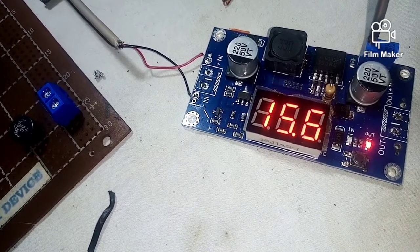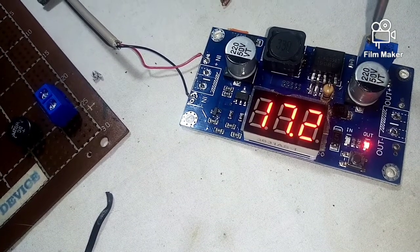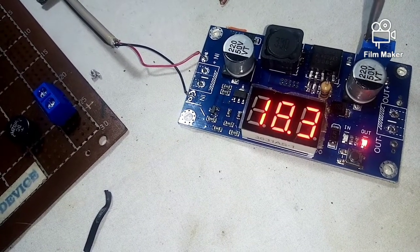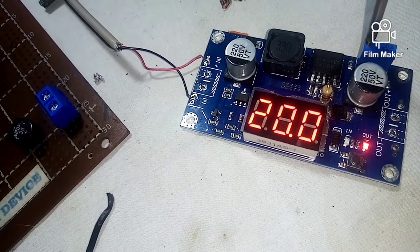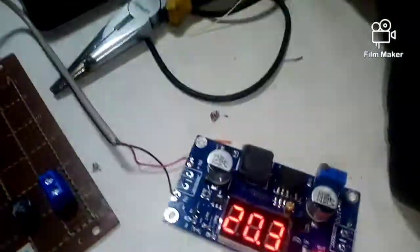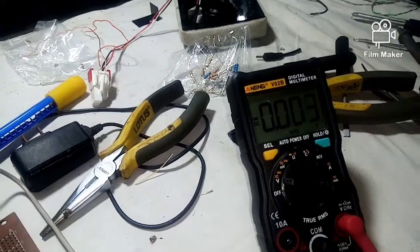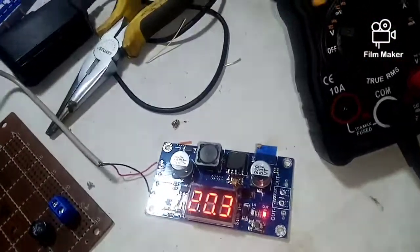Hanggang 50 volts po ito mga ka-ersa. Hanggang dyan lang. Gawin ko hanggang 24 volts. Ayan, nag-i-invert. Kung makikita nyo po, tapatan ko siya ng tester. Ayan mga ka-ersa. Tama na po yung bultahin yan ngayon na nilalabas.